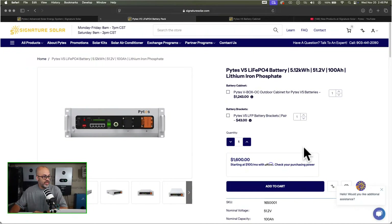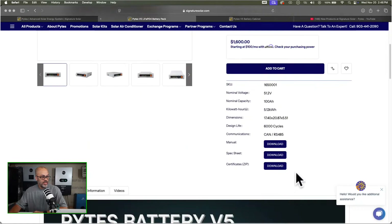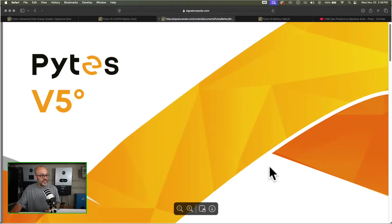These batteries are $1,600 and it's basically a five kilowatt hour battery. Let's go ahead and look at the specs for the battery and the cabinet, which I think is very interesting especially when you combine them.